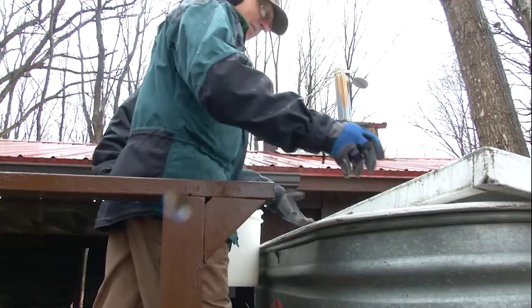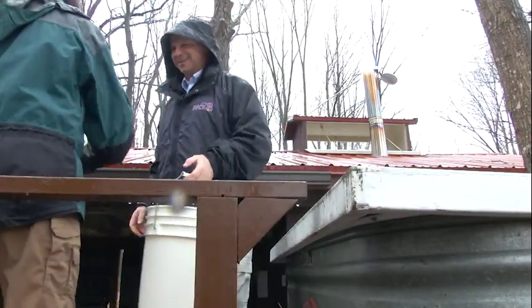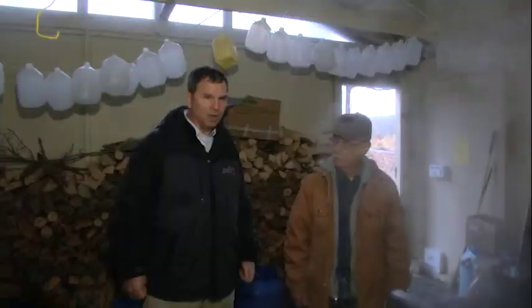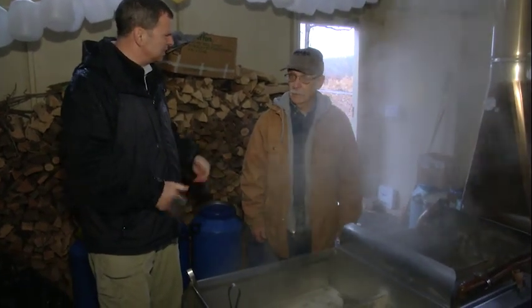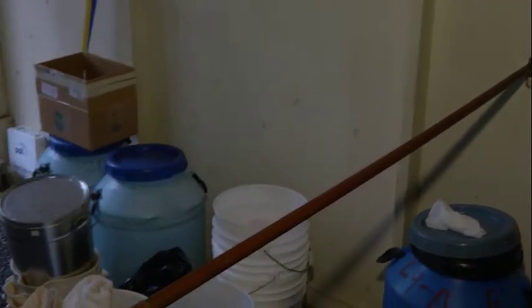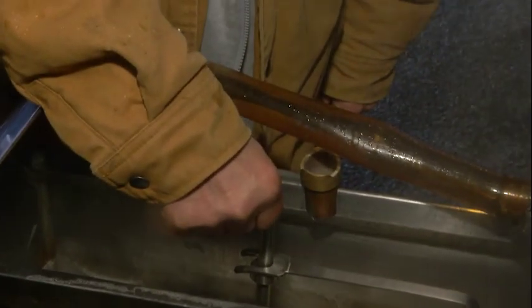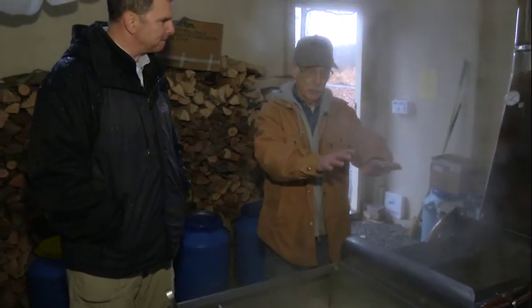So now we go to the evaporator. We're inside the sugar shack, and we're at the evaporator with Ken Mertz, who's been working the evaporator for six years. We have three-quarter inch copper tubing coming in from the holding tank, feeding through plastic tubing to a float valve. So we don't have to touch it really — as evaporation occurs and the water level goes down, the float drops and lets more sap come in.